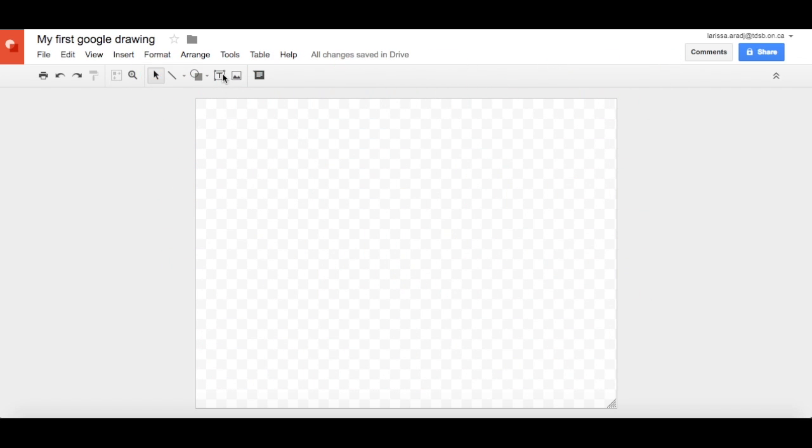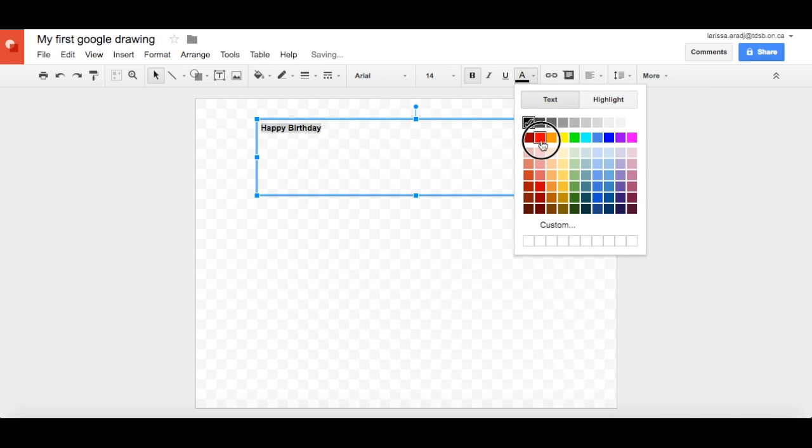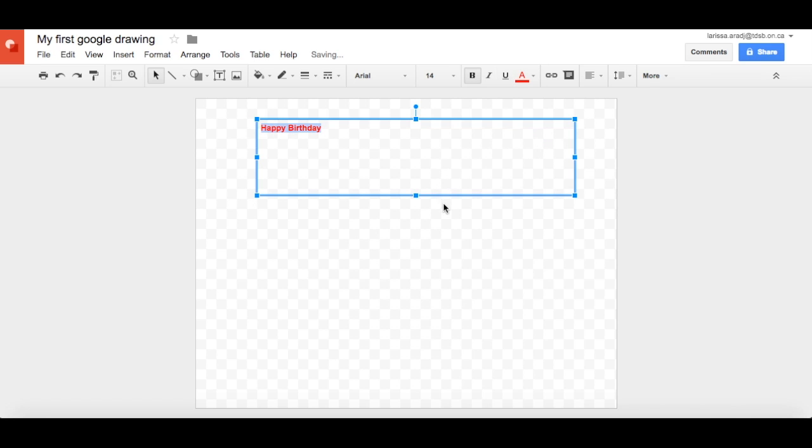First off, when you insert any text box by going here, you drag the size of text box you want and you begin typing. Let's say you're making a birthday message for someone or something along those lines. It doesn't look very fun. You can change the coloring by highlighting, making it bold, changing the color, but we want to add another element to it by making it more like bubble letters.